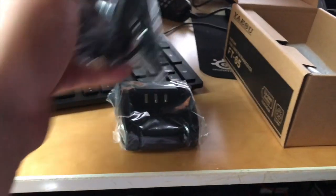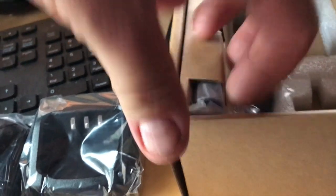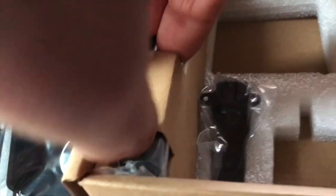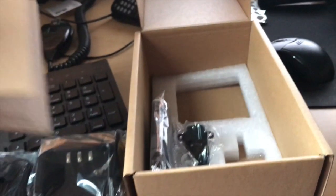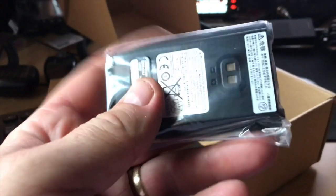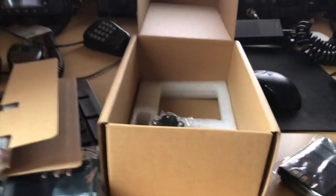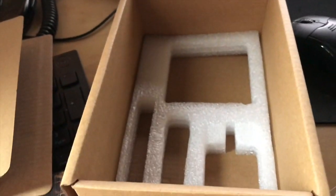Obviously the charger. All we've got here. That's the belt clip. And what we've got in here — antenna, it's in there. And the battery.